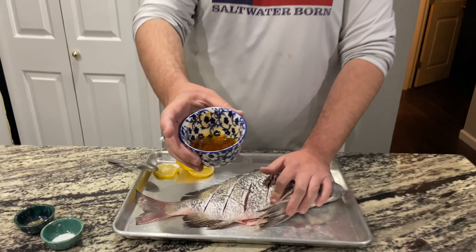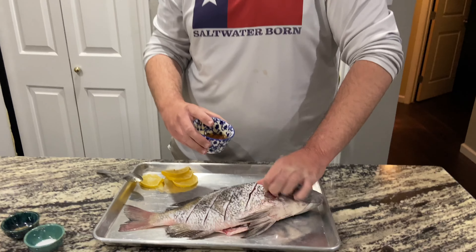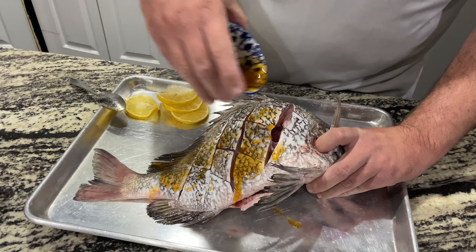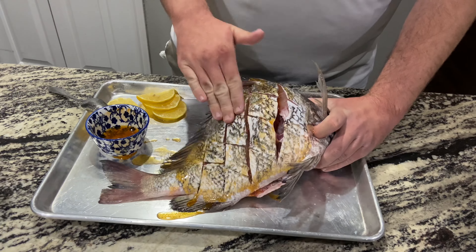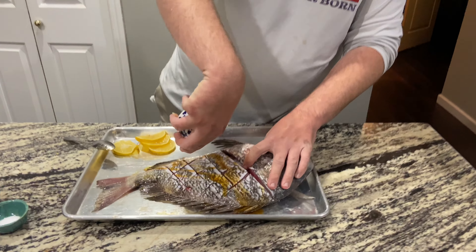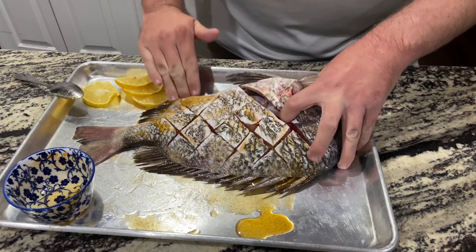We move them over to the tray now and season them up. All I've got right here is avocado oil with some Hungarian paprika mixed in and a little bit of other seasoning. We fold the fish so the oil gets all in the cuts — this keeps them from sticking, keeps them moist, and helps get that seasoning everywhere. Rub it in, make sure it gets all in the cracks, then do the same thing on the other side.